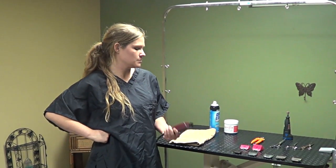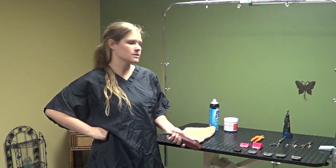Hello everyone. In this video we're going to talk a little bit about hand tools and trimming equipment.